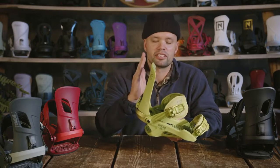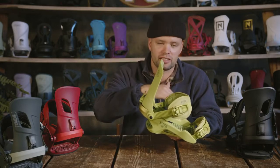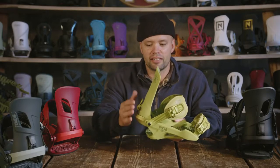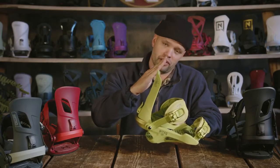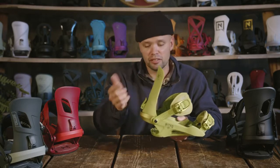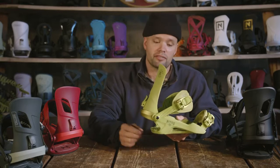Forward lean is a feature you're going to want if you want to get from your heel side edge to toe side, or toe side to heel side, to make quicker moves. The more forward lean you have, the quicker you'll be able to put power onto your heel side edge. Some people ride it straight, some with a lot of forward lean — it's up to you and you can easily adjust it toollessly and effortlessly.